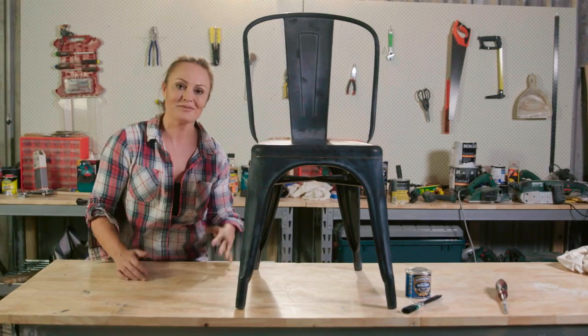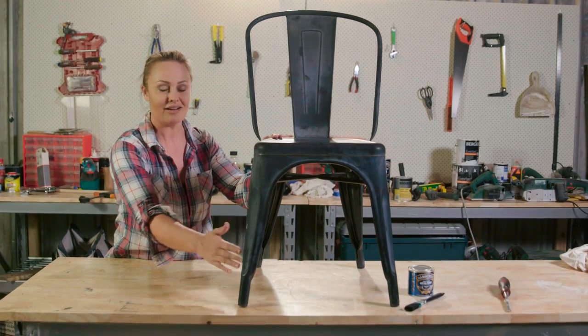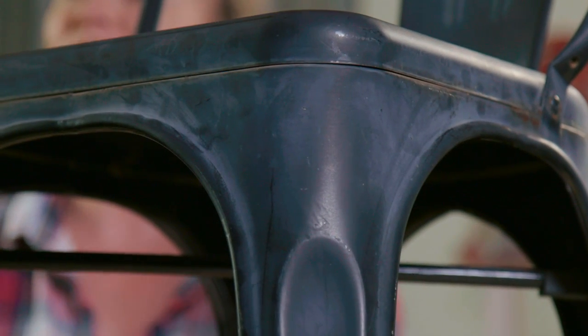Driving along, one of my favourite things is when I see something on the side of the road. I found this lovely chair just sitting there, asking for me to pick it up and put it in the back of my ute. So I did.